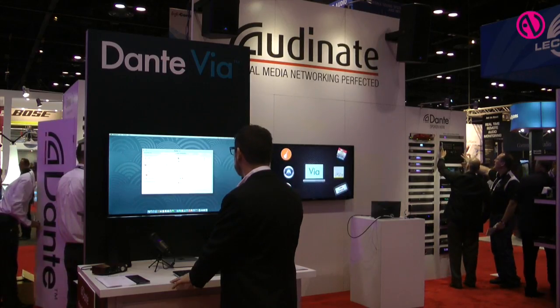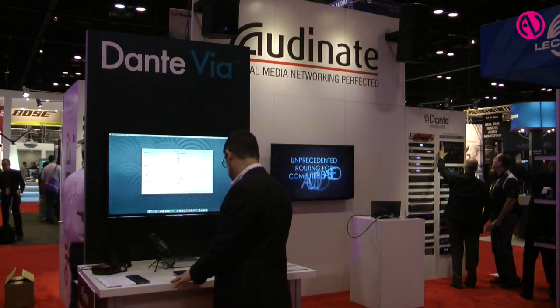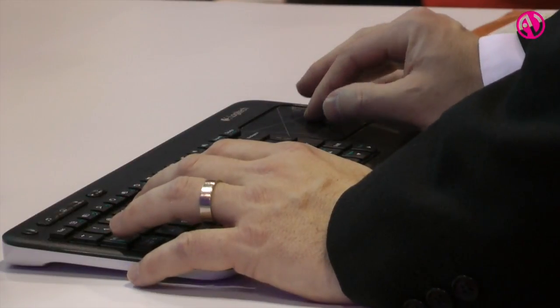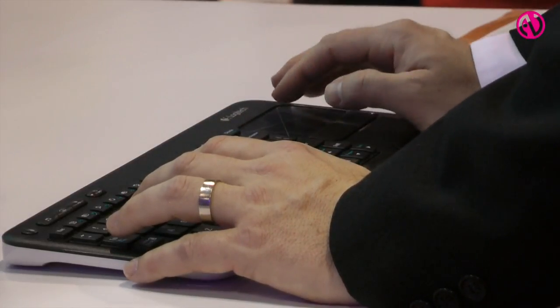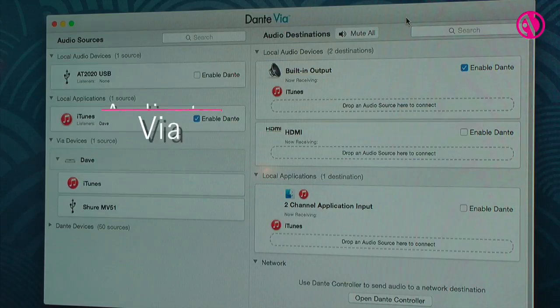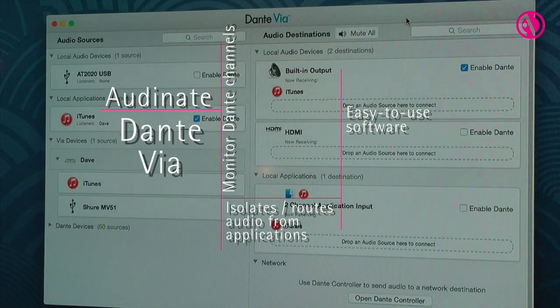Dante Via is the latest innovation from Audinate that we've been working on for about a year. One of the unique things that we've done in this particular product is we focused heavily on the user interface to make it a drag and drop, seamless user interface that is very easy for any kind of audio professional.